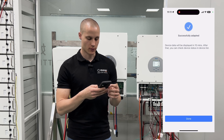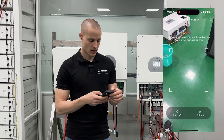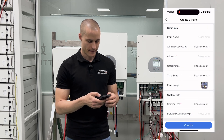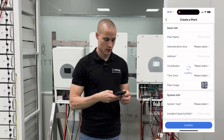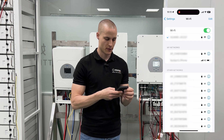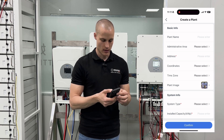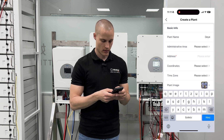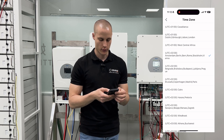We successfully connected to the Wi-Fi, so our device is now online. To create a new site, go back to the main menu, click on the three lines at the top right and select Create Plant. It will take you to the screen where you can create a new site. It's a good idea to disconnect from the inverter's Wi-Fi at this point and use your local Wi-Fi or mobile network for a more reliable connection. For plant name, we enter DAI test center.